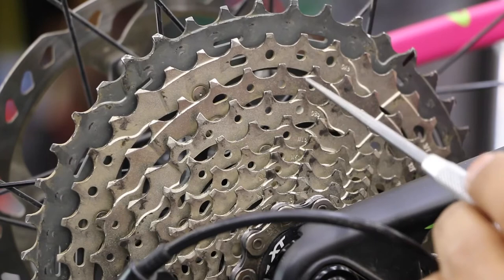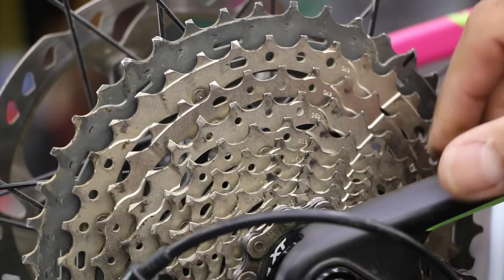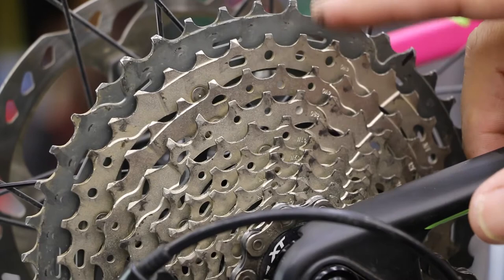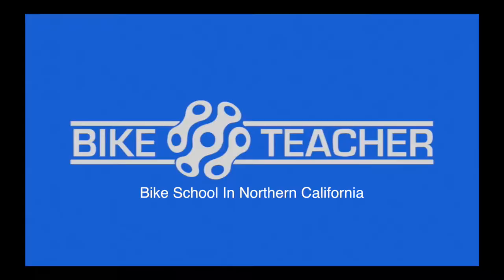What will cause this to wear out prematurely is not replacing your chain when you're supposed to — that's where we need that chain checker. Replace it at 0.75 and it's basically preventative maintenance. If you replace that chain when you're supposed to, all these parts are going to last longer — whatever the chain is coming in contact with: pulley wheels, front chainring, those parts will last longer.